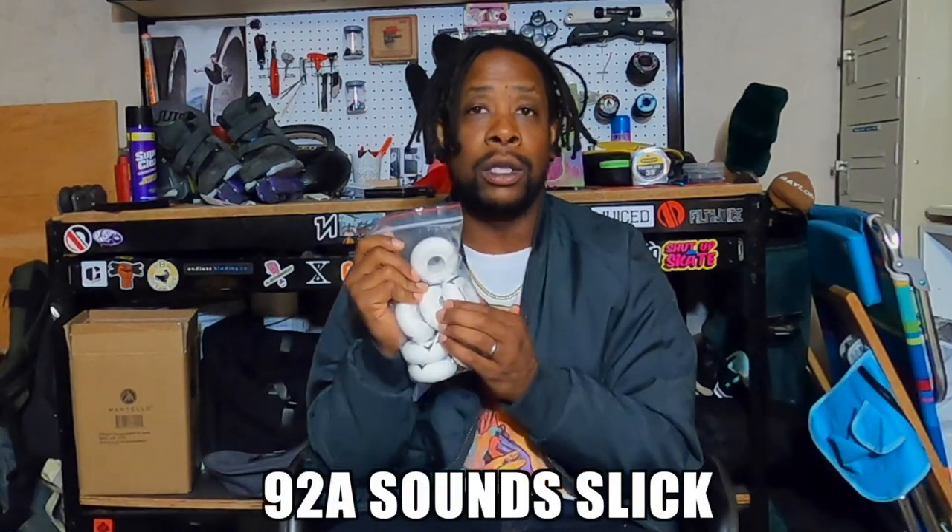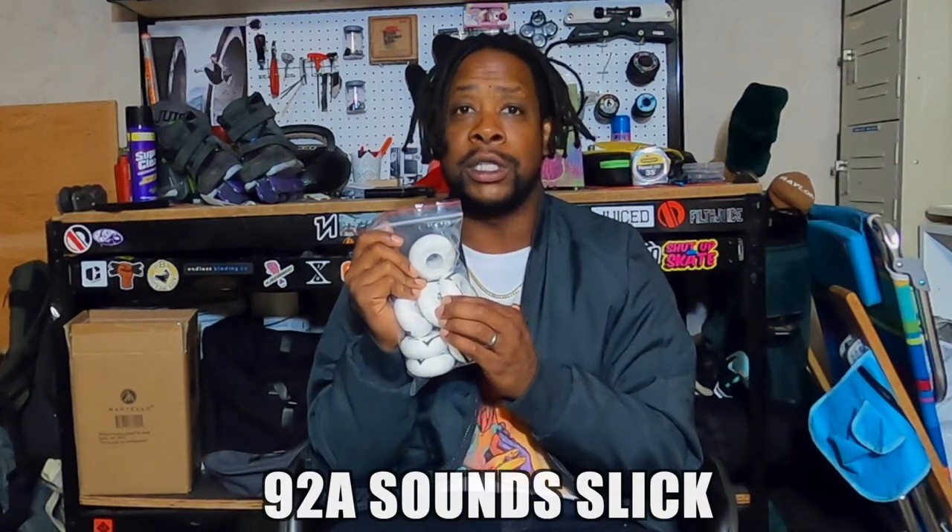Other cool things that came with it — a full set of wheels! These are the Hydrogen 60mm 92A wheels. I hear a lot of good things about Hydrogen wheels from urban skaters and big wheel skaters. We'll see how that works.